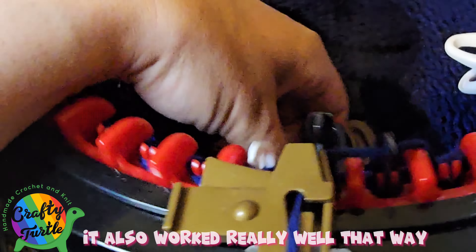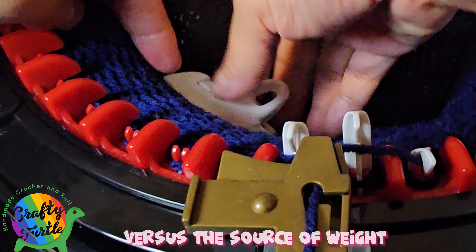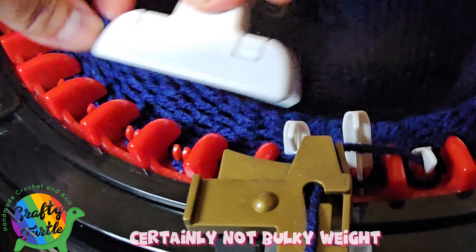If you don't want to do this, just use DK weight or size 3 light yarn instead and you won't have to, because the Addi does really well with size 3 yarn — it's thinner and fits the pins. This machine seems to really be designed for thinner weight yarn rather than worsted weight, and certainly not bulky weight.